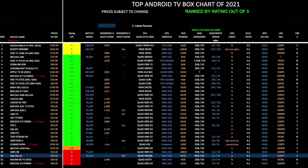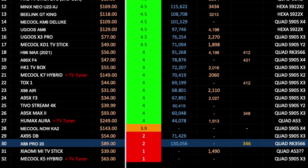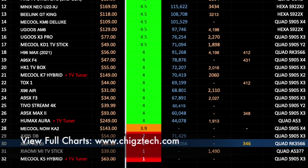Here is the top Android TV box comparison chart for 2021 showing the latest boxes ranked by features, specs, prices, and a final rating out of 5. You can view the full chart online at chickstech.com. Based on my experience with the X88 Pro 20, I have rated it 2 out of 5.